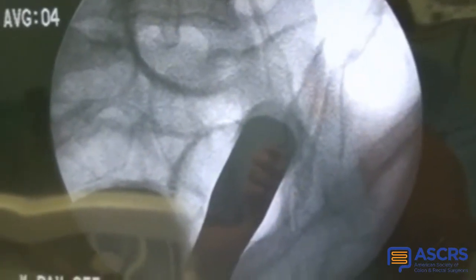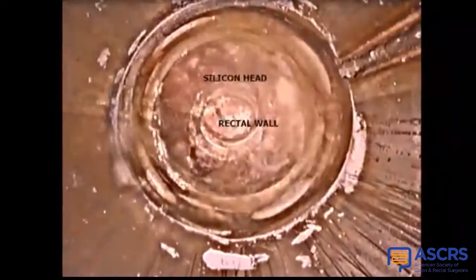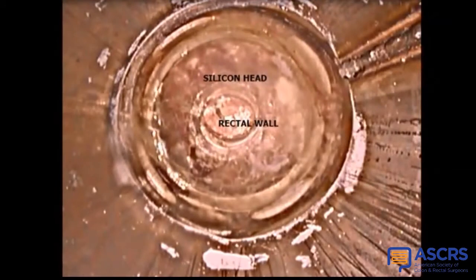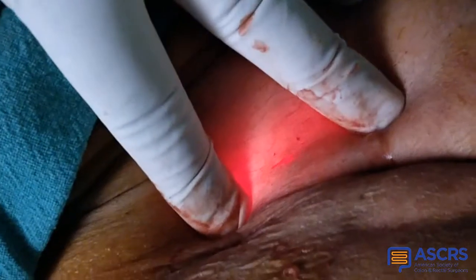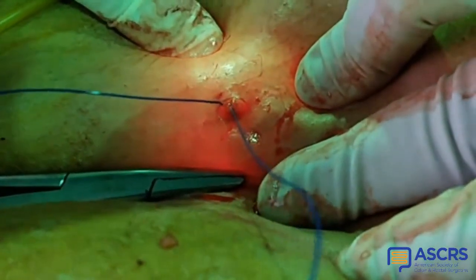With help of the indigenous endorectal fixator described earlier, the prolapsed rectum is reduced and pushed against the undersurface of the anterior abdominal wall. The fixator has a transparent silicone gel head and a hollow shaft to allow for entry of an endoscope in order to see the rectal wall from within through the gel head, as can be seen here. Transillumination is then created on the anterior abdominal wall through this device by an endoscope.